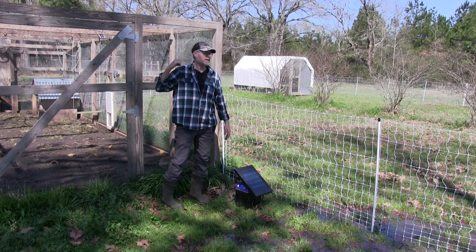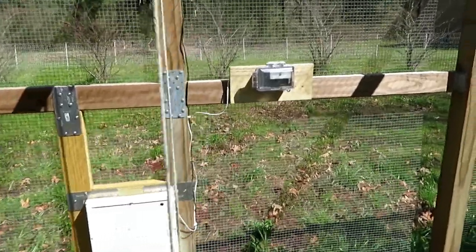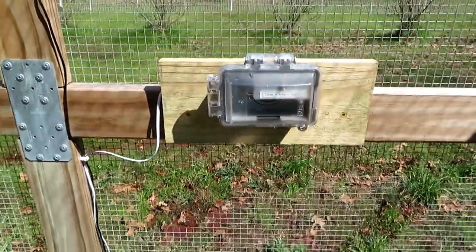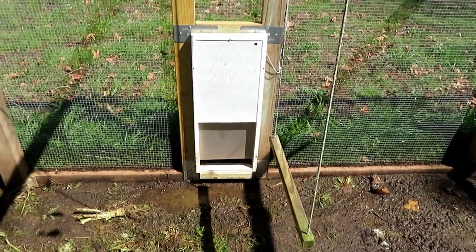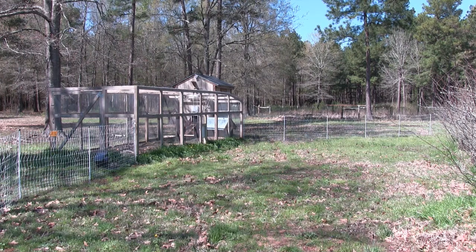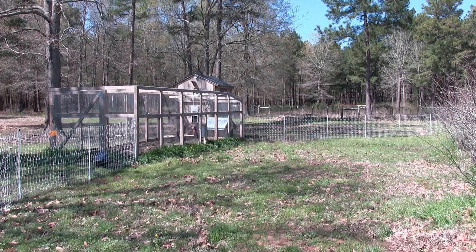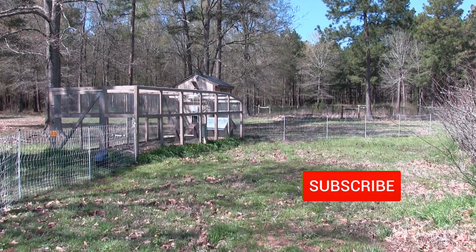We are going to let the chickens out and see how they like their new area. Let's release the chickens — put it on auto. The door is opening. Let's see who's brave enough to come out. They're all going in the coop — can you believe this? They're all going in the coop, what a bunch of chickens! They might think that when they hear that sound, they're supposed to go inside — it's automatic for them.